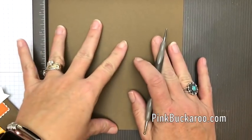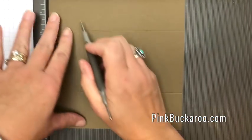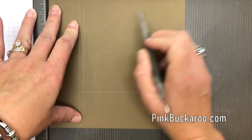So we have a 7x7 square. We're going to score one side at 2 and 1 and 5 and a fourth. Then turn it and score at 1 and 5 eighths, 1 and 7 eighths, and 6 and a fourth.